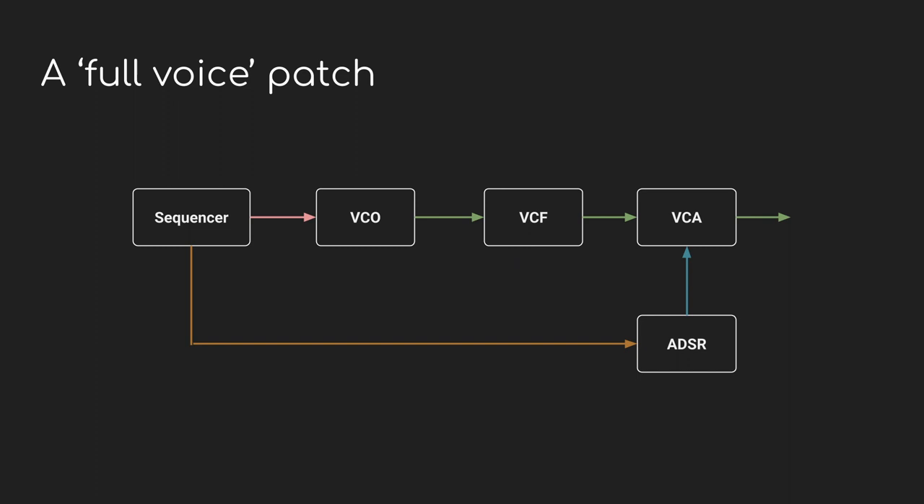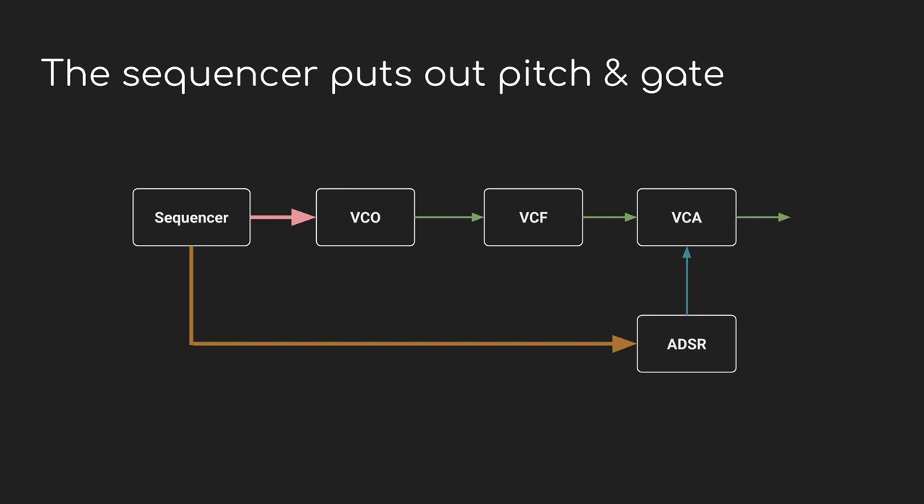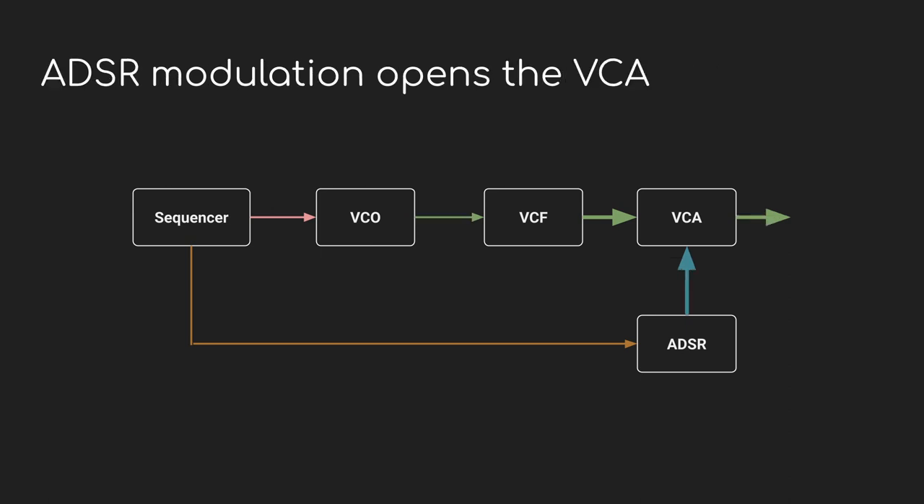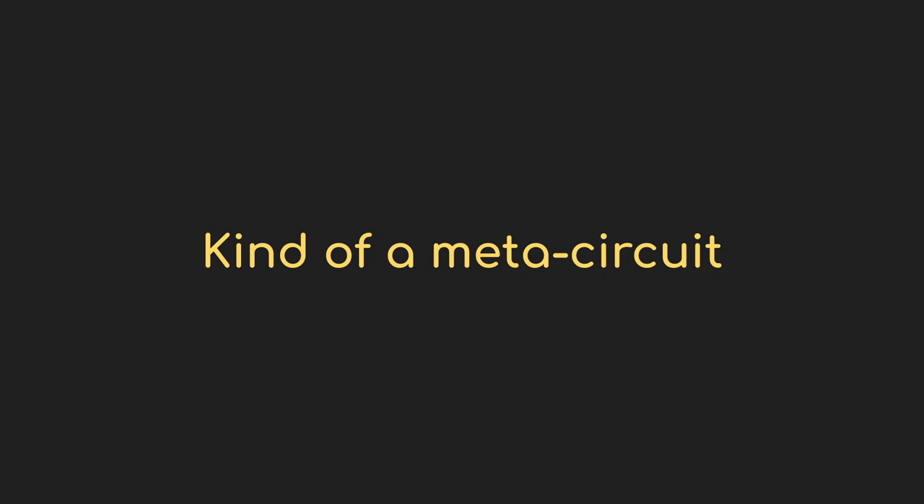Let's see them all in action together. Here's a block diagram of a basic full-voice patch. You can see the sequencer sending pitch information in pink to the oscillator, and a gate in brown to the envelope generator. The oscillator outputs audio in green, which is shaped by the filter and passed to a VCA. The VCA acts as a kind of sound valve that allows audio through based on how much modulation CV in blue is being provided by the envelope generator — the ADSR. Don't worry if you don't know what these parts do yet; that'll come in the next video.